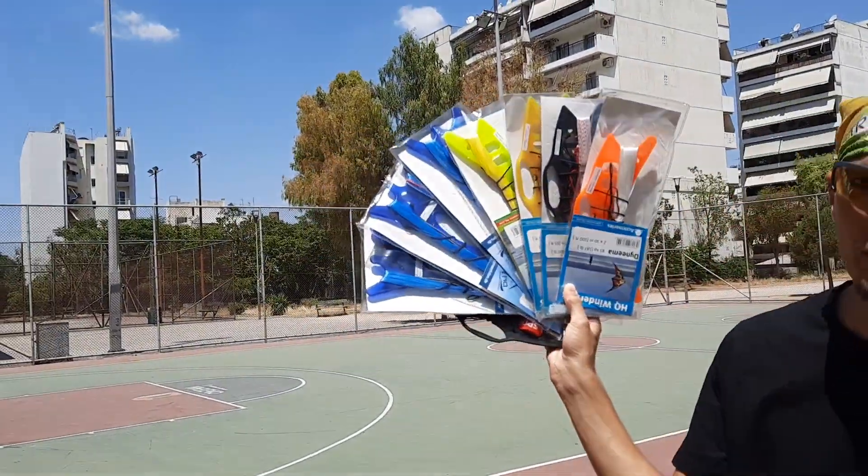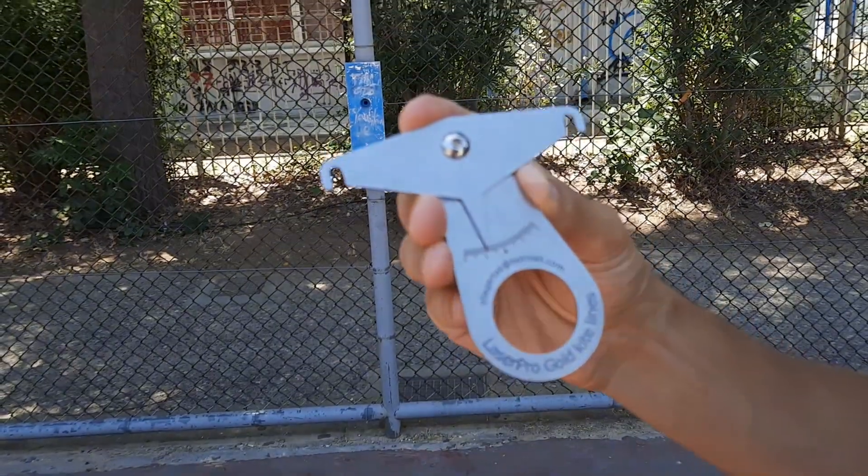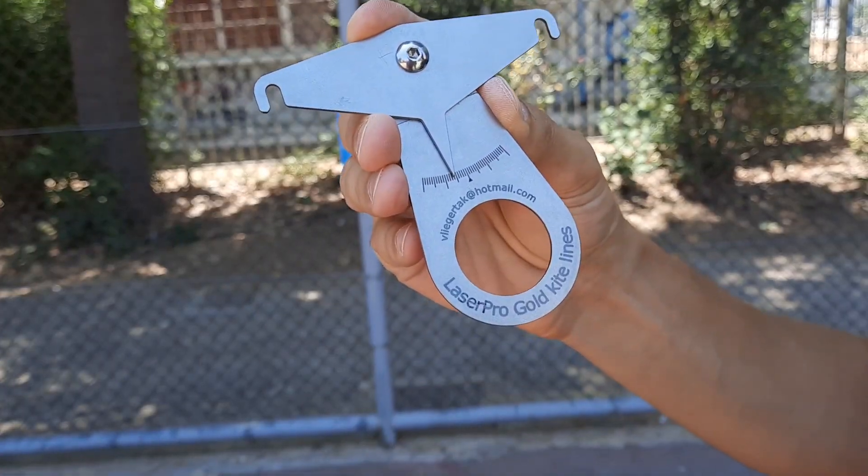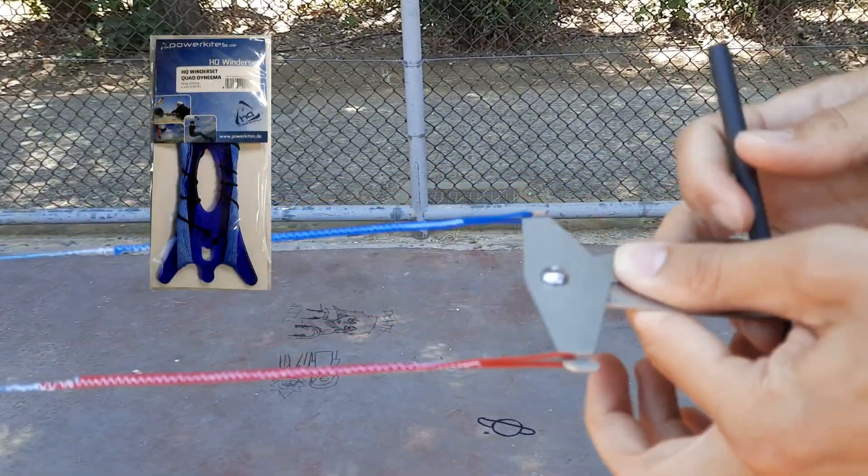We're going to test some lines from HQ. I will use this tool — it's from Roelof. I will put a link in the description. Let's see.